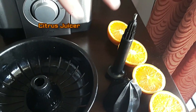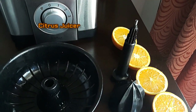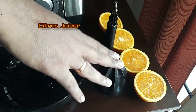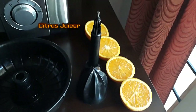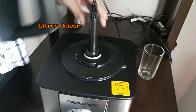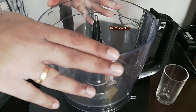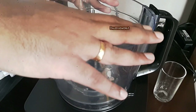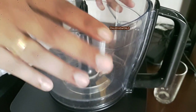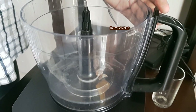Next is the citrus juicer. The parts required are the spindle, processor bowl, citrus filter, citrus cone, and the fruit. First place the spindle, then the processor bowl — turn it clockwise and it is locked. When you lock it, you hear a click sound. It should go very smooth while locking.